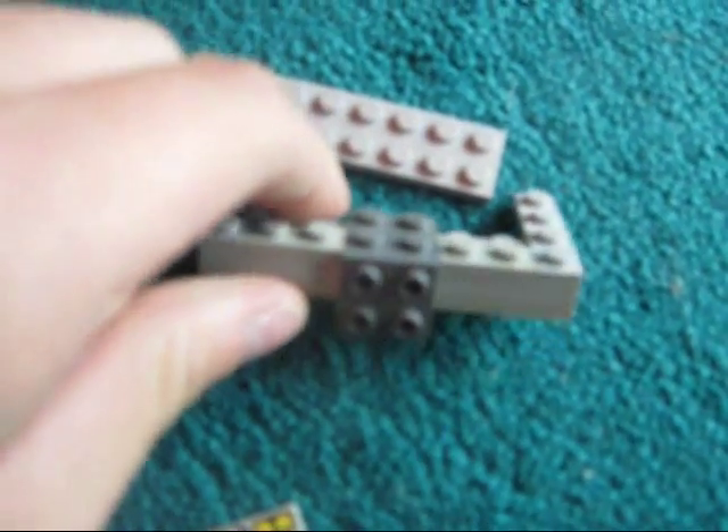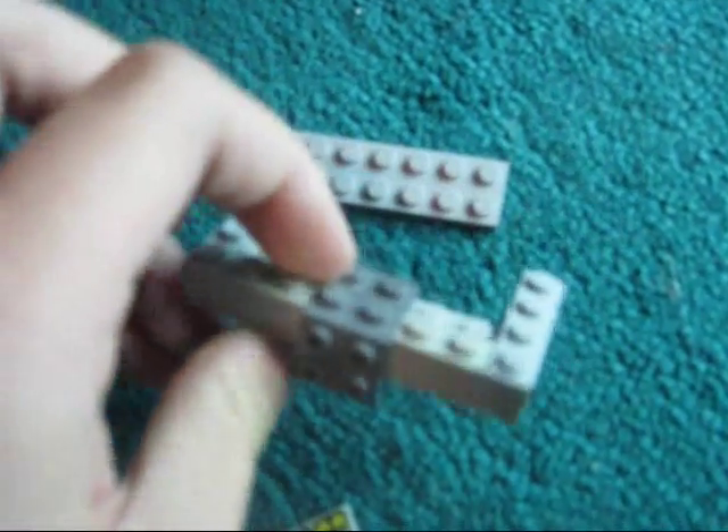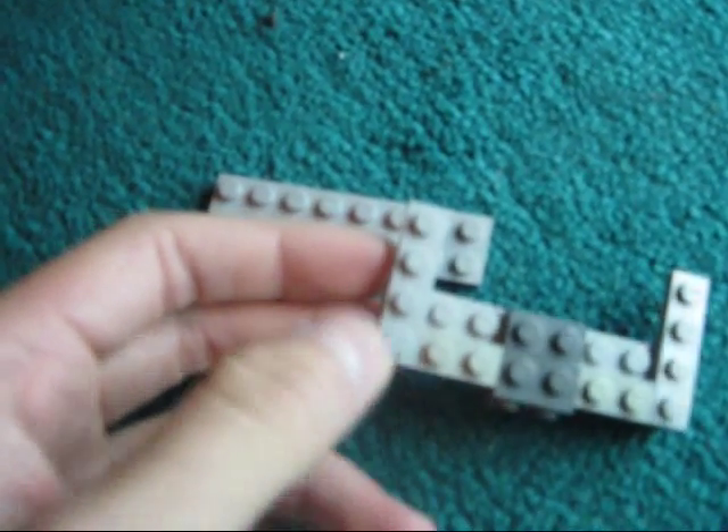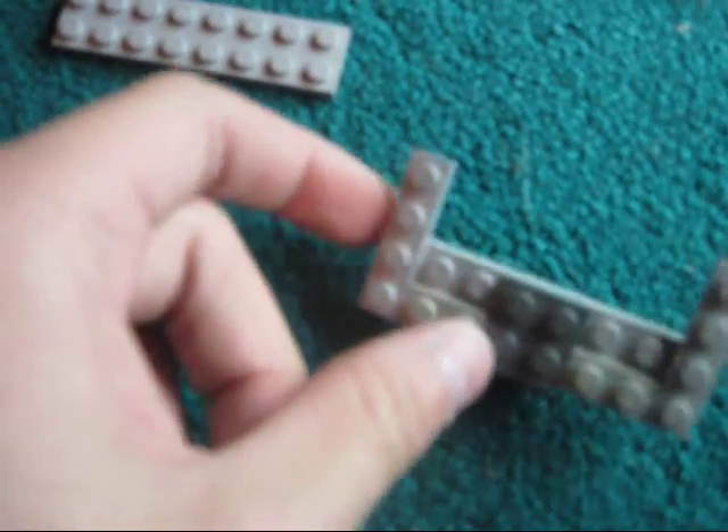To make this piece, you'll want to take a 2x8 light gray flat piece and attach it to another 2x8 light gray flat piece. Then you want to take a 1x4 light gray flat piece and attach it to the end like this, where it has 2 sticking out. Do the same thing on the other side. This is kind of an optional thing — you could take a 1x2 or a 2x2 light gray flat piece to have it all covered.